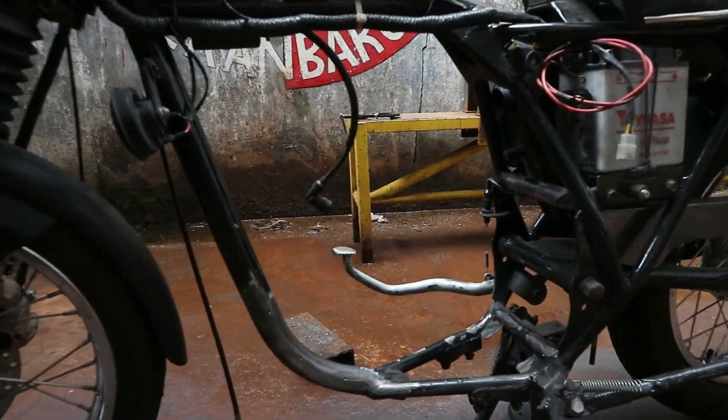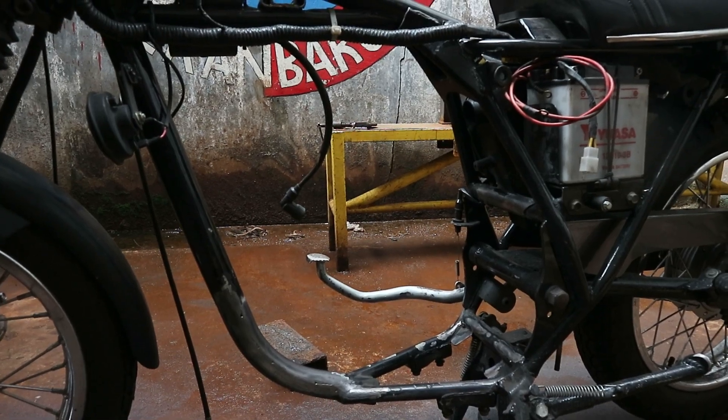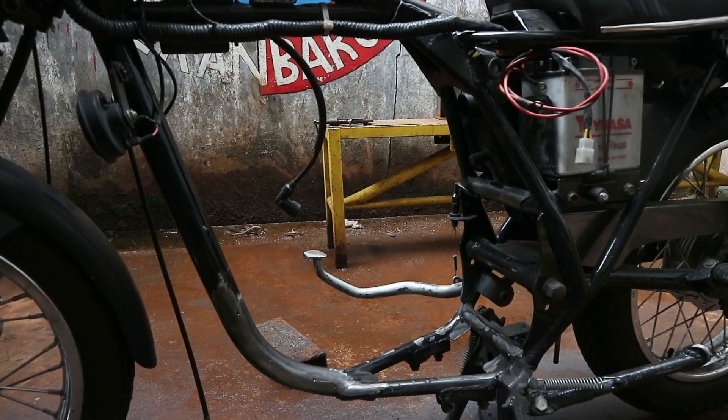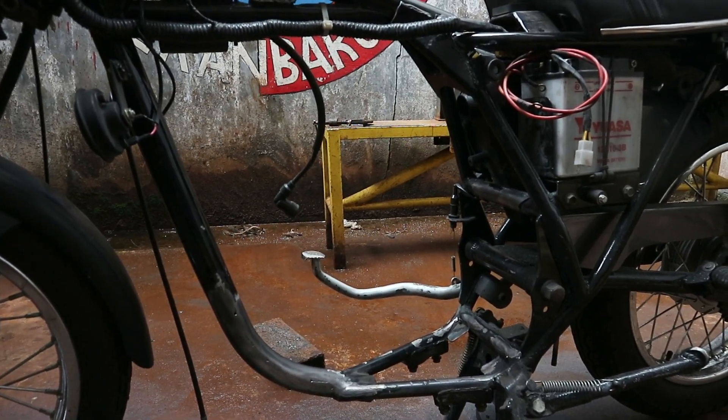Jadi udah dibersihin. Tinggal kita menekin mesin Yamaha Scorpio, kita setting posisi yang pas, baru kita bikin mal dudukan bracket yang baru. Supaya nanti ruang untuk mesin Scorpio-nya bisa kita setting leluasa ya.